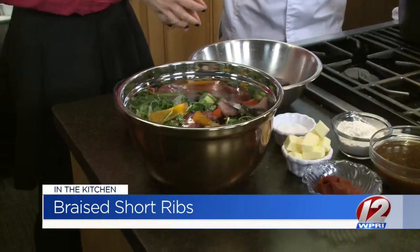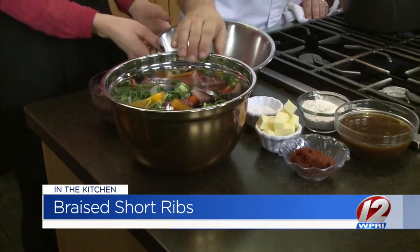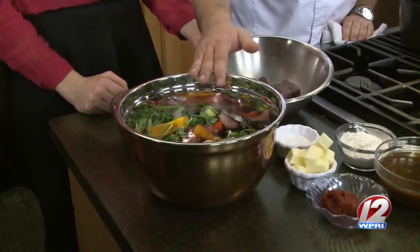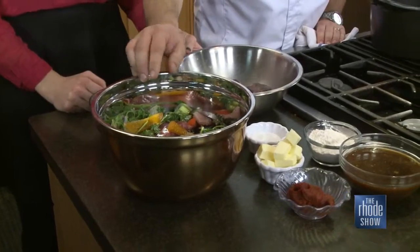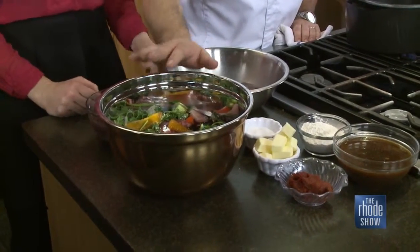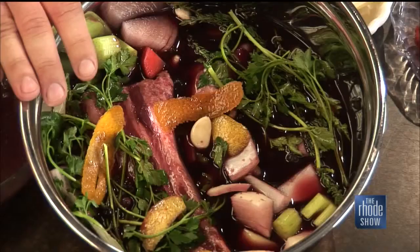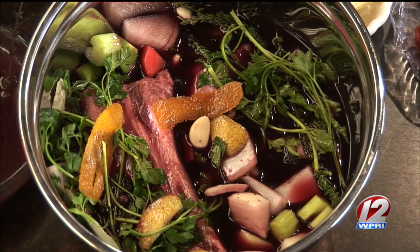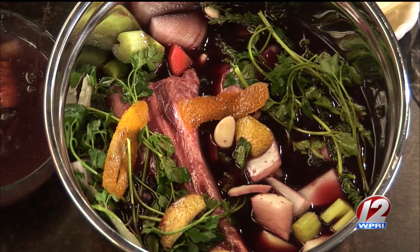We are back with Chef Robert from GARD, thanks to Go Providence. The beef looks quite different now — he took the fresh short ribs and marinated them with the red wine and port. There are also some winter spices in there: juniper, clove, orange zest, and lemon zest. You want to marinate this for at least two days — you can do one day, but two is recommended because the meat really takes on the red wine. It's purple now. We're going to get this going in the Dutch oven, which also helps cure and tenderize the meat.